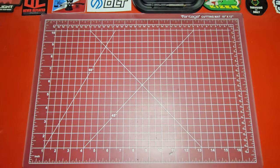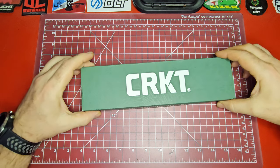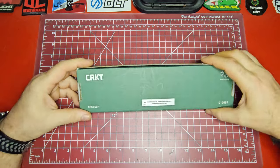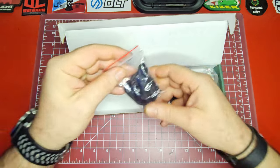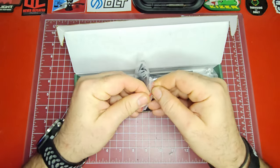We're back over here at the good old top-down view. This is how the box came to me — it's not secured or anything; it was in a box from Amazon. It does come with a lanyard.